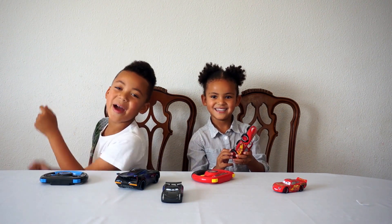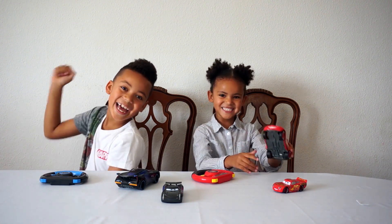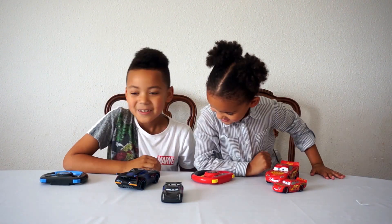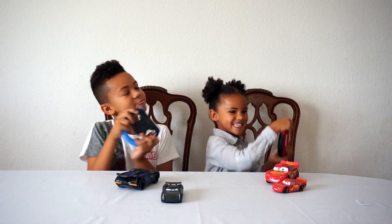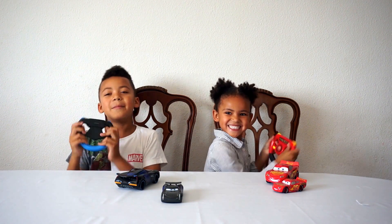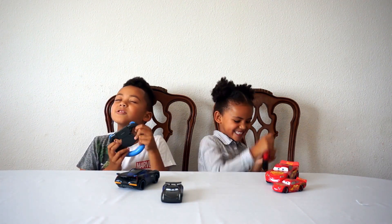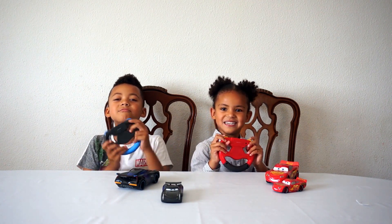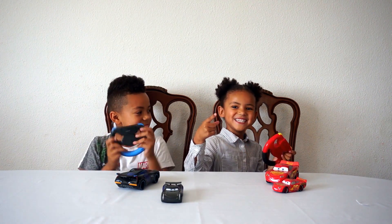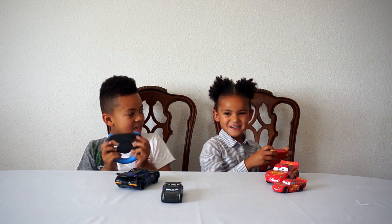I'm going to the shop in my car! I'm going to the shop in my car as well. Here's my steering wheel. I'm nice and relaxed, guys. Wait, I didn't know you were coming in my car. Wait, what? I didn't know you were coming in my car!